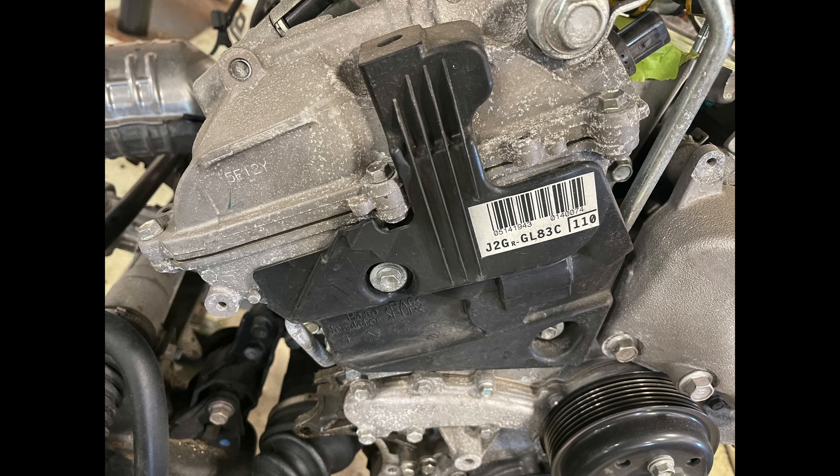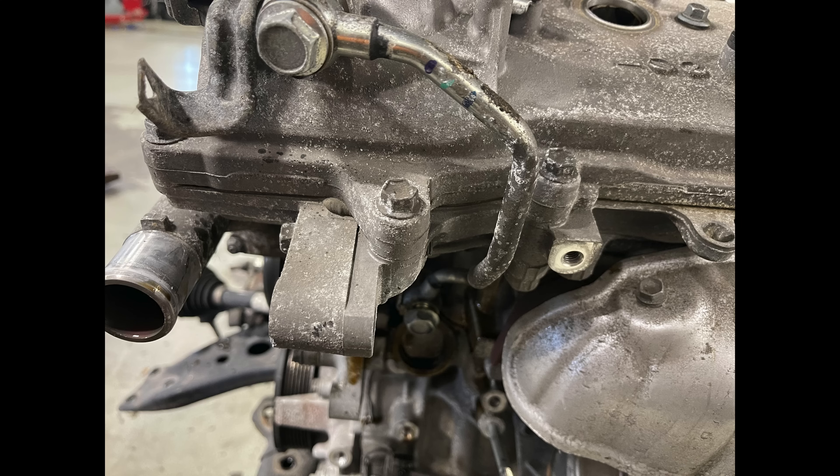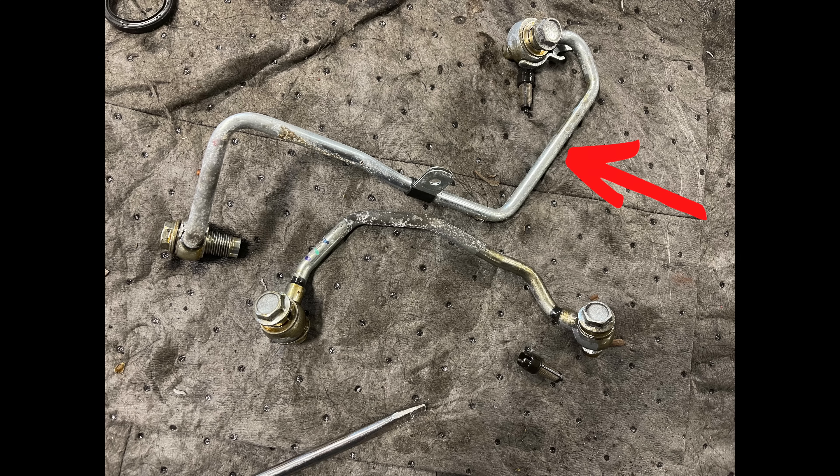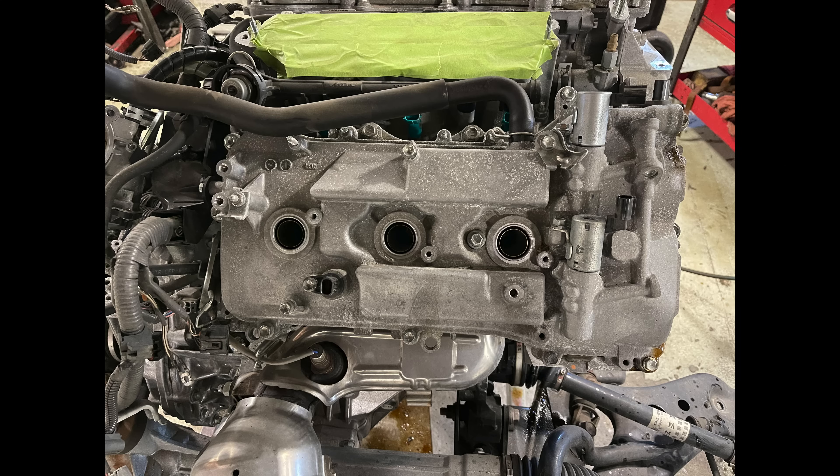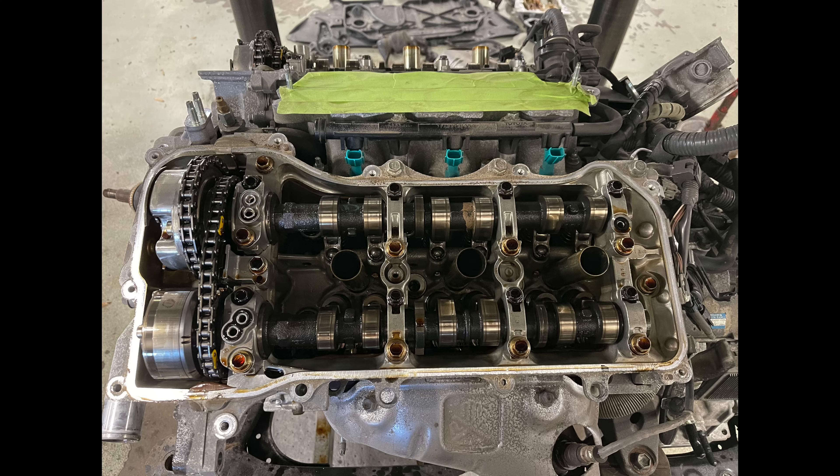Now let's work towards removing the valve covers. The valve covers have two VVTi lines that run on the side. There's a small cover here that doesn't really do much — let's disconnect the lines and get the first one out, then the second one. That big line in the back is the one that used to be rubber on older models, leaked all the time and was a disaster. This 2015 still has the old metal line. These lines also have a little filter to filter the oil going to the VVTi gears.